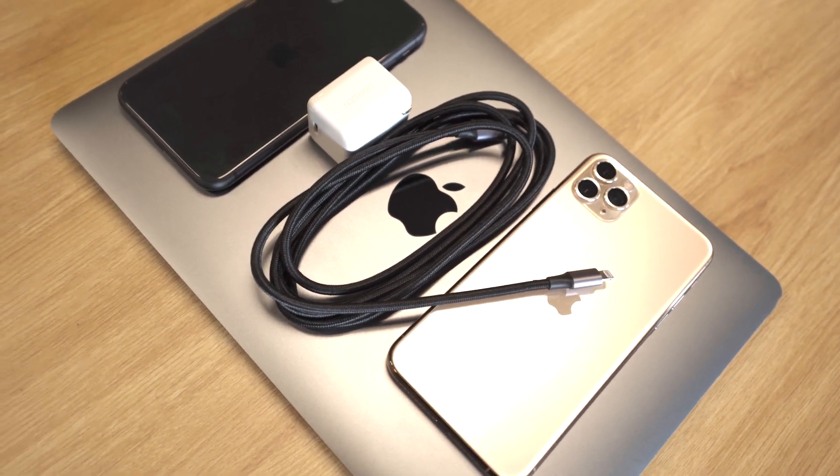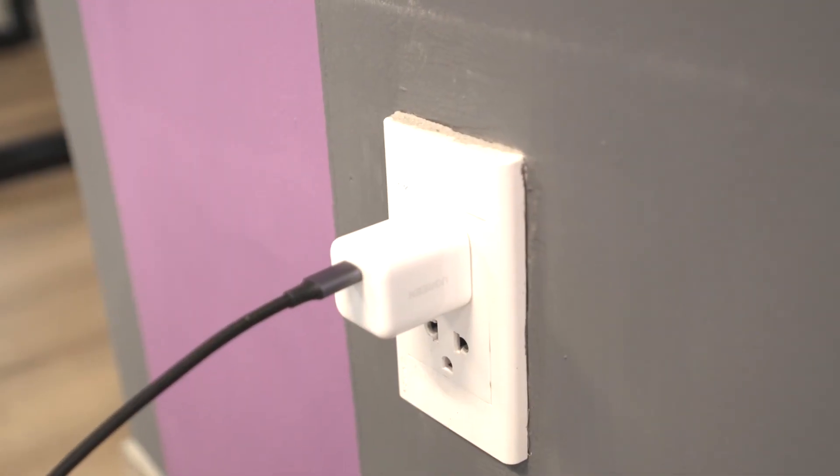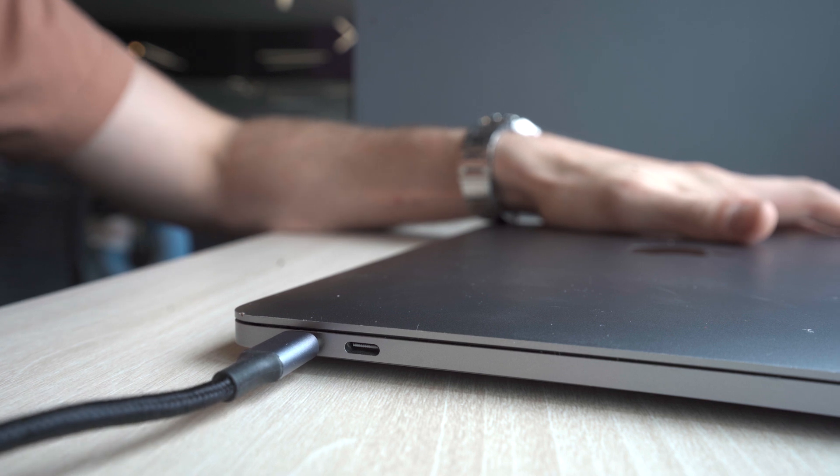USB-C was supposed to make everything easier, but definitely didn't do that. USB-C has been fantastic and horrible at the same time, and although USB-C is just a connector, it's a connector that's used by a variety of different protocols. And while having one type of connector is convenient, it's far from simple because you can have a variety of different types of cables that use the same connector.